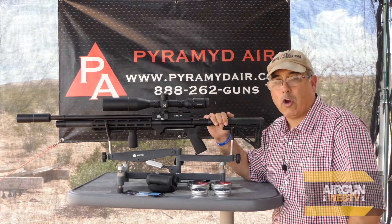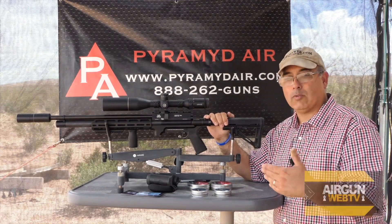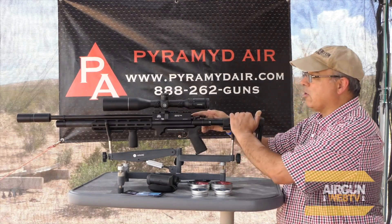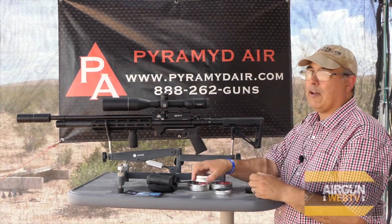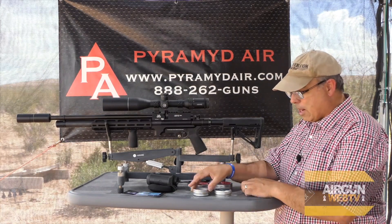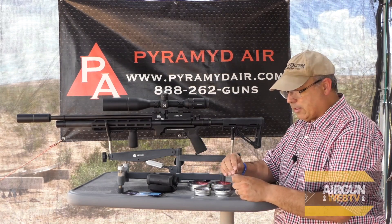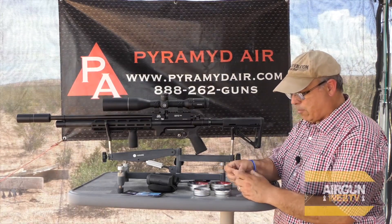When we're done shooting our target today, we're going to bring it back and I'll go through the process — we'll measure each group, write them down, and see how I did. The rules of the contest are five-shot groups, so that's what we're shooting today. I'm going to start with the upper left bullseye on their target, starting with the H&N 15.89s. Five shots — let's see if I can shoot a sub-MOA group.